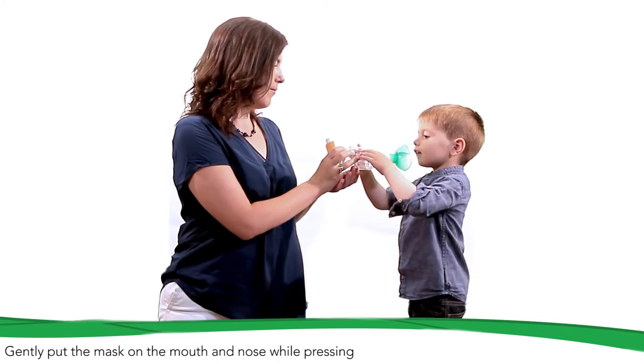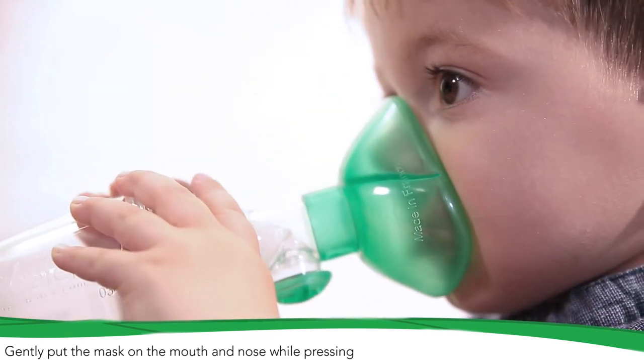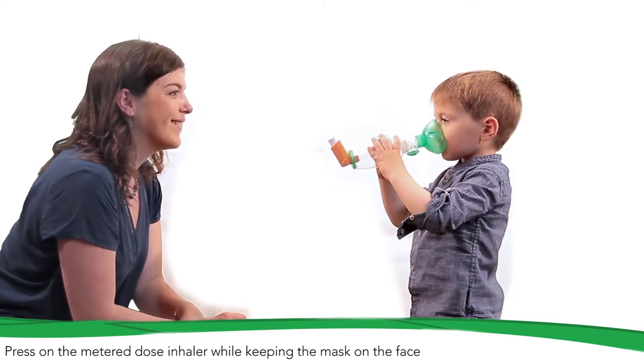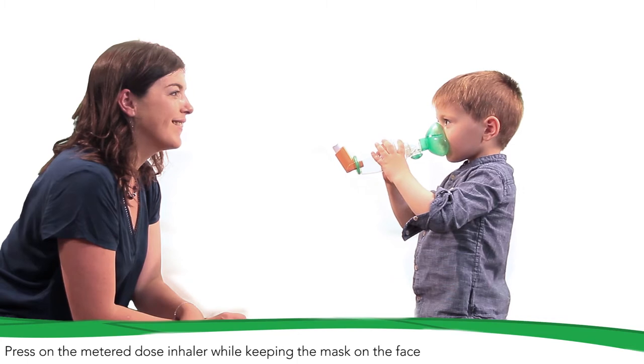Gently put the mask ORHOL on the mouth, place the nose above the partition, and ensure proper sealing. Press on the metered dose inhaler to release a puff of drug. Keep the mask on the face and let the child breathe five to six times during inhalation.